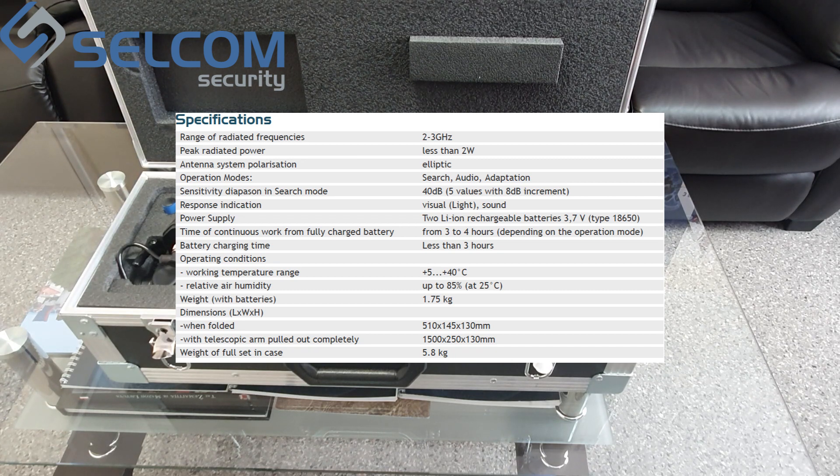Sensitivity range in manual mode: 40 dB, 5 values, with 8 dB increments. Response indication is visual and oral, with a free 16-segment LED gauge bar, external speaker, and earphone output. Power supply is from two 3.7V rechargeable lithium-ion batteries, type 18650. Operating time on one charge is 3–4 hours; battery charging time is less than 3 hours. Operating conditions: +5 to +40 degrees Celsius.